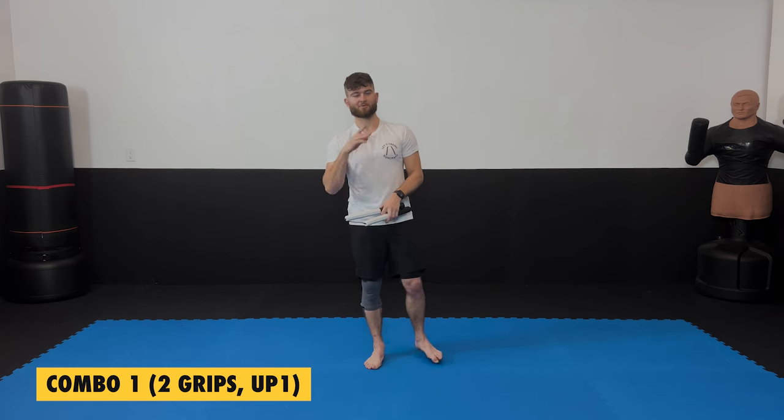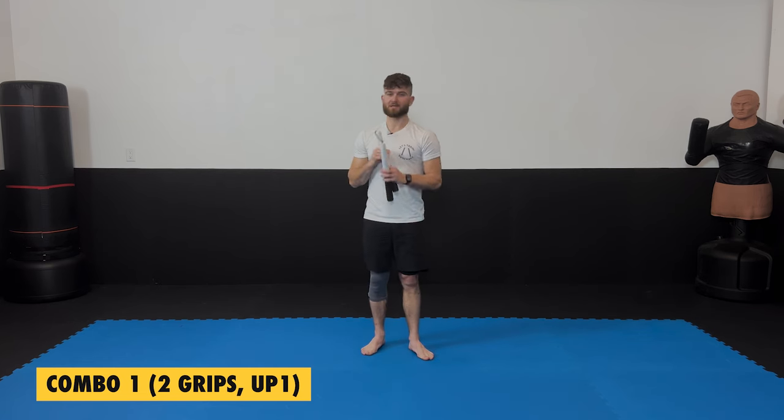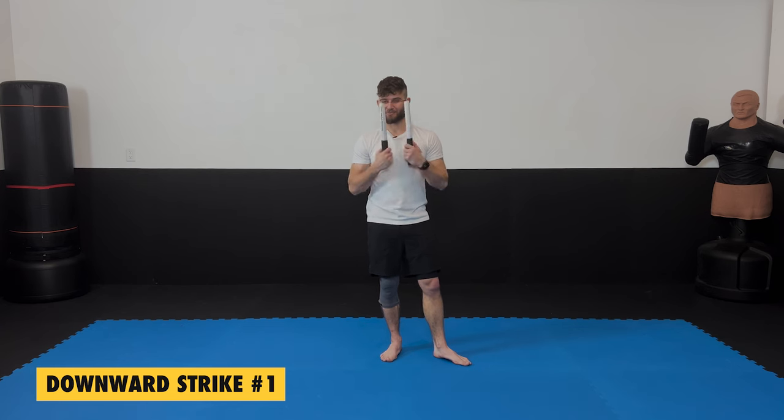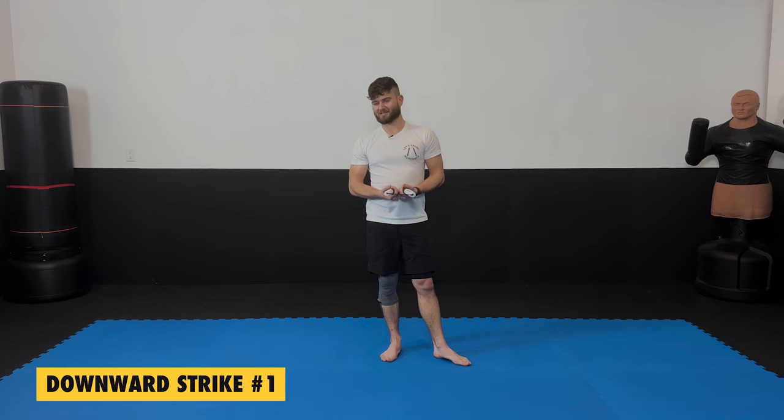Now we put together two techniques to make a combination, and we're going to learn one more technique today. This next technique is our first downward strike. The first downward strike is one I've watched a bunch of new people hit themselves in the back of the head while doing. I want you to be aware of that, and I'm going to show you a drill to hopefully prevent that. I recommend not using wooden, metal, or hard rubber chucks because you might still hit yourself in the back of the head.